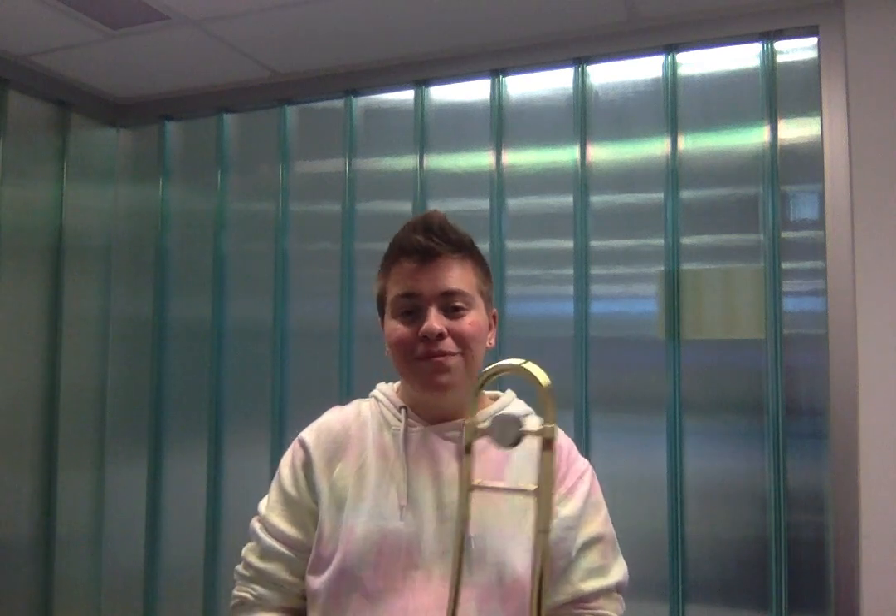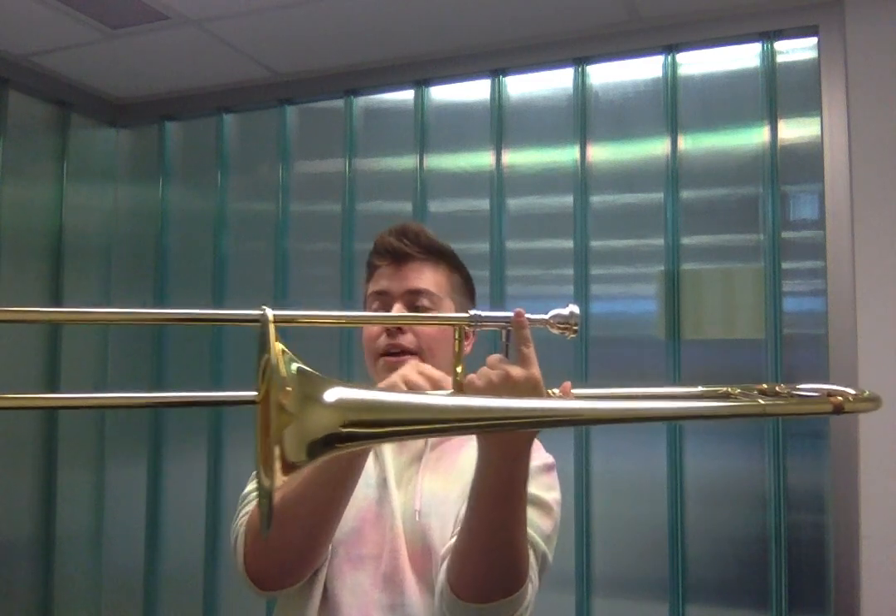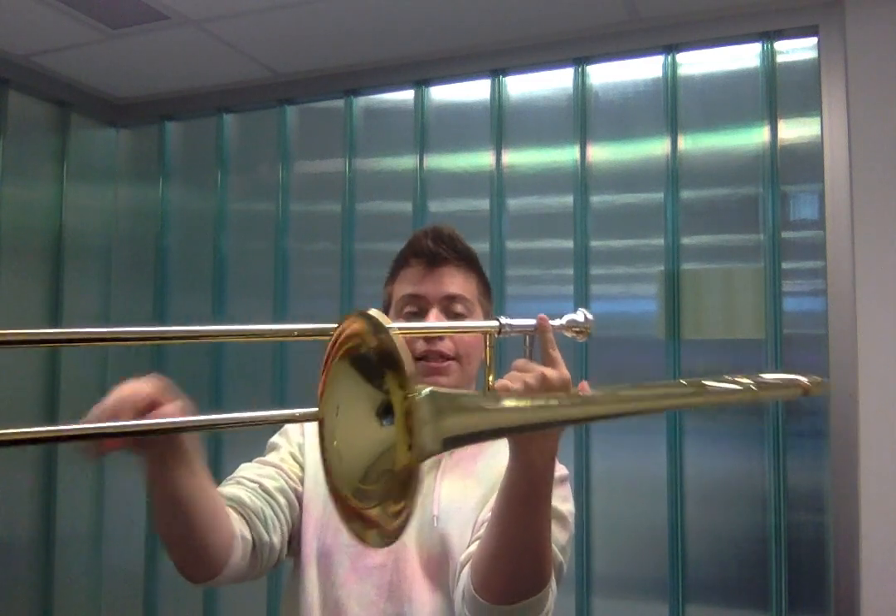You'd be interested to know that the most unique feature of the trombone is the way the player will modify its pitch. The trombonist will use this piece of metal called the brace, attached to the tubing slide,